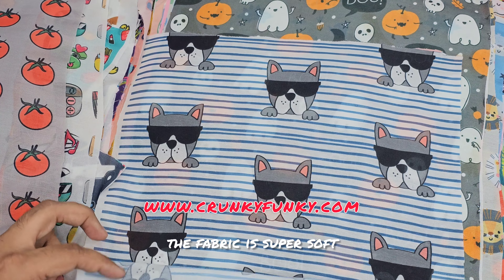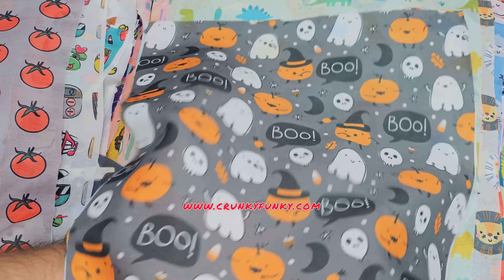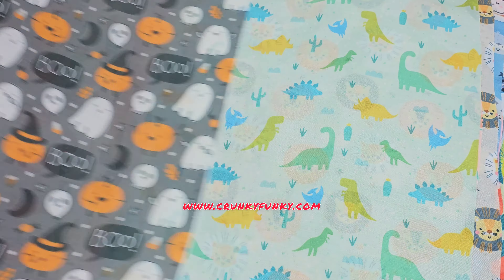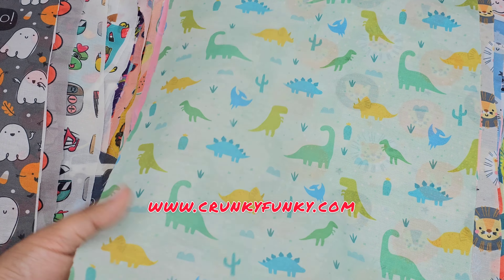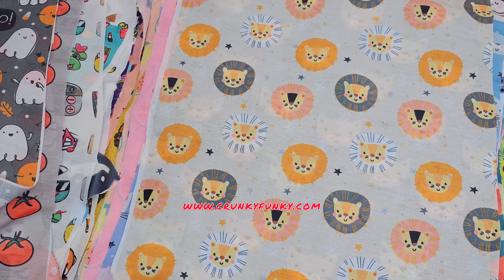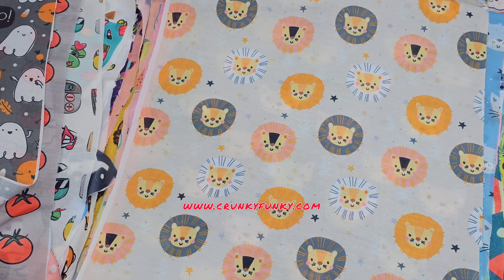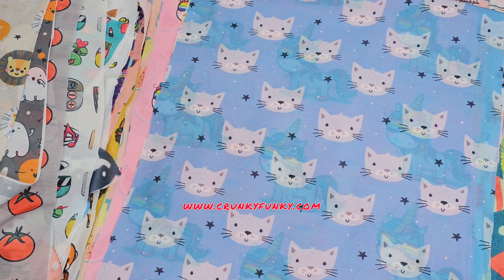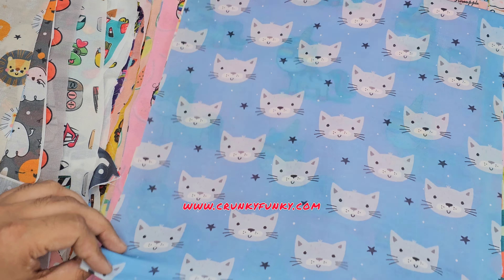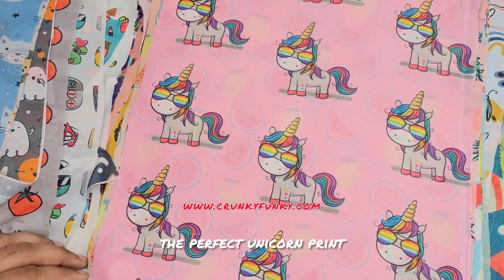The fabric is super soft. Fellowwing print, dino print, the perfect unicorn print.